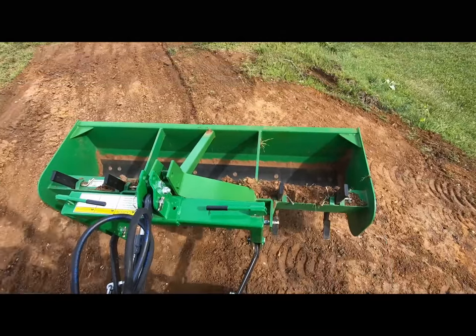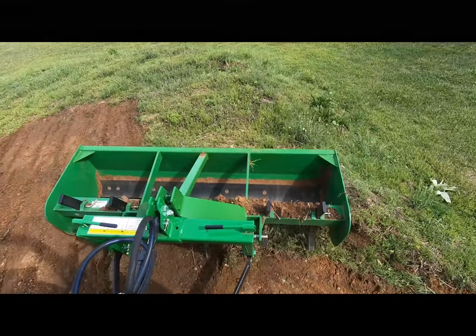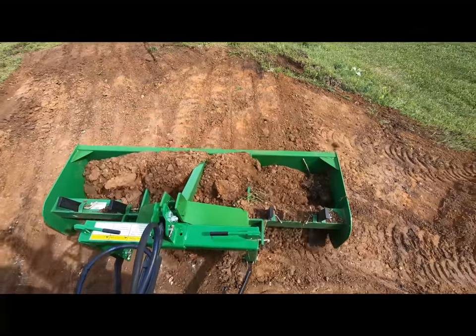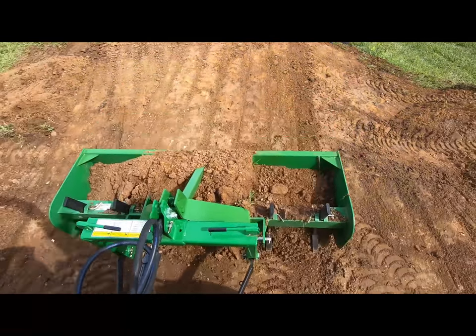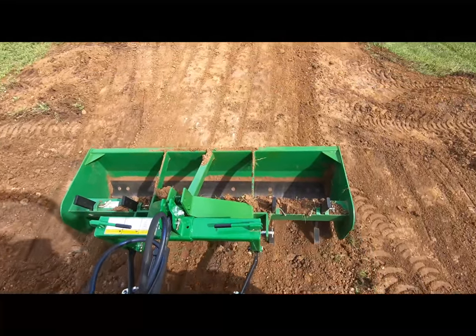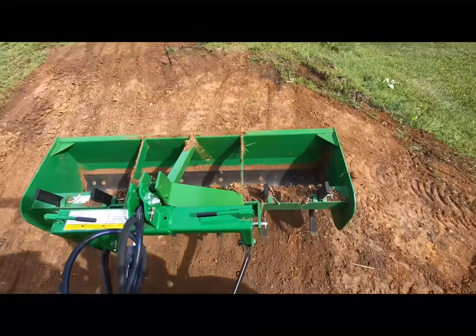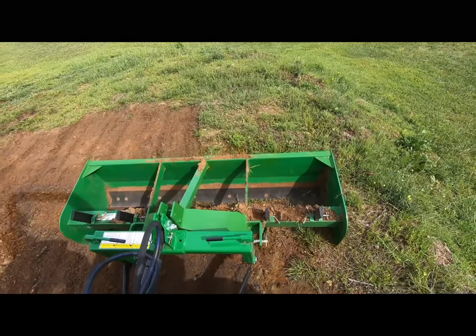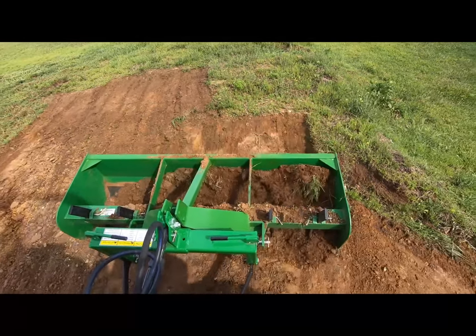The 2038 has such a comfortable feeling in the way it sits, rides, the position of the seat, and the height — I like everything about it. Nothing against the 1025; that was a terrific first tractor for me and I really like that tractor too. But the 2038 is definitely a step up.